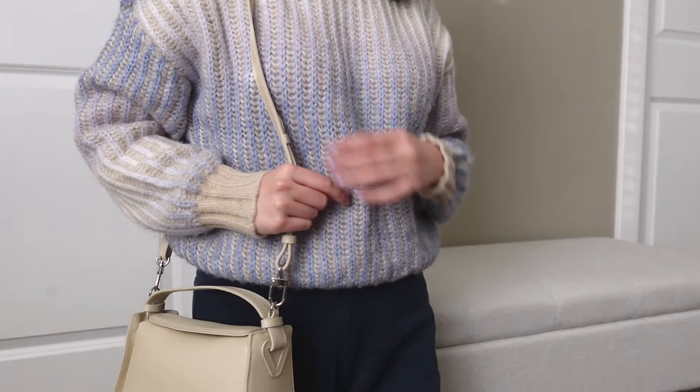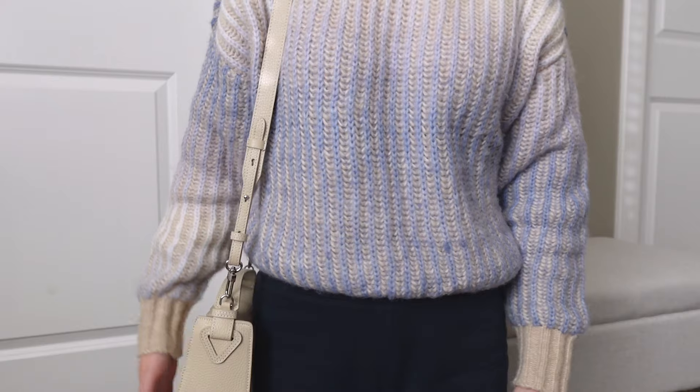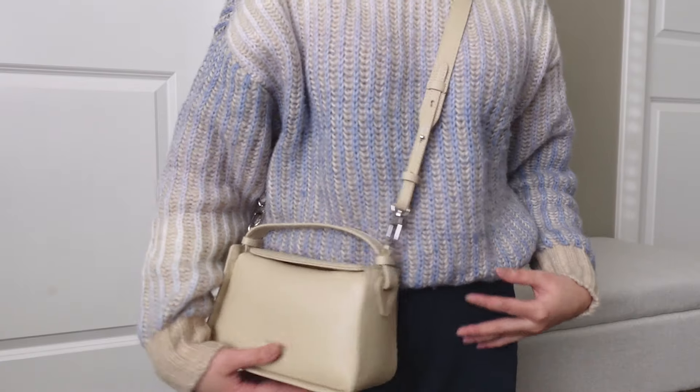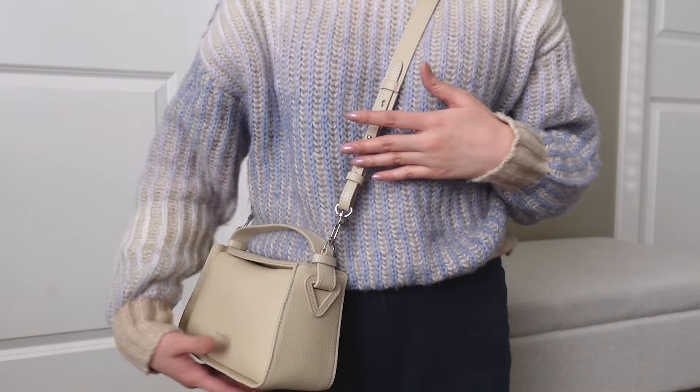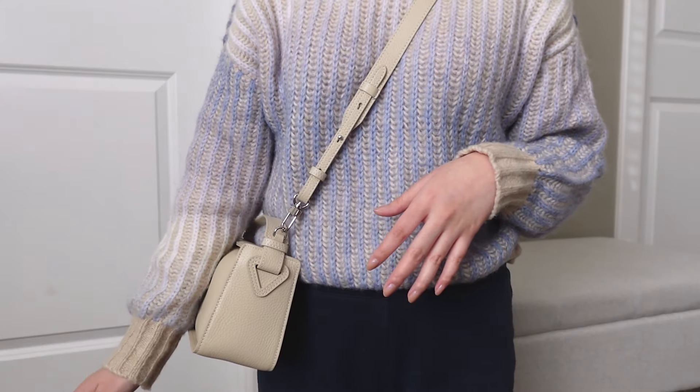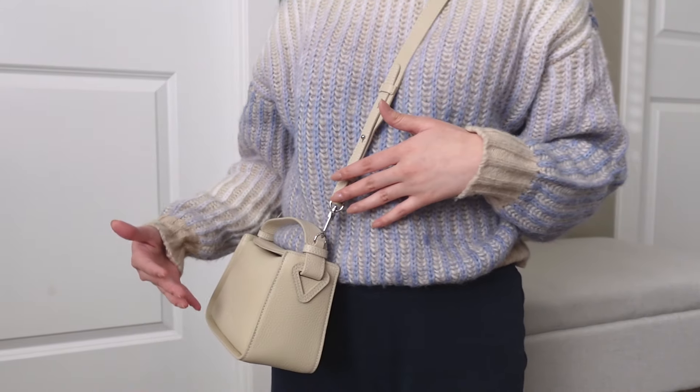For mod shots: you can hold it by the top handle, and it has enough give to easily throw it over your arm. The straps are detachable, so you can take that off if you'd like. Although adjustable, the strap is definitely on the shorter side. In terms of shoulder wear, this is where it hits me — a decent length, which is how I like to wear it. And crossbody, it hits me at a really good height. I am around 5'3" and generally a smaller person, so keep that in mind for different body shapes.